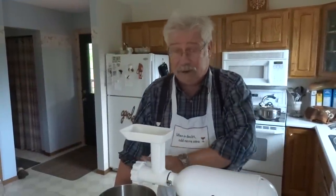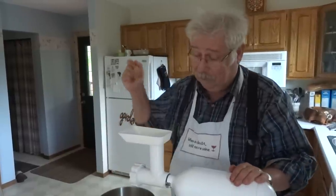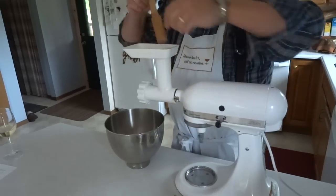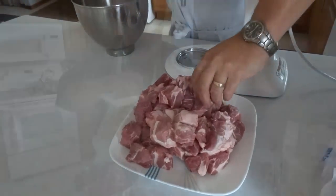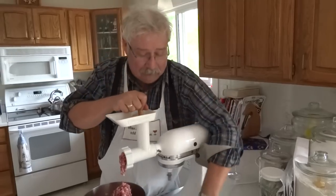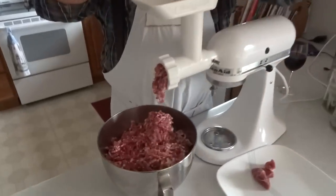I've got my grinder set up with the smallest plate to get the finest grind I can, and I've got my hopper to stuff the meat in. I'm going to fire the KitchenAid up and start grinding the pork. I'm just coming to the end, putting the last few pieces of pork in — and remember, as soon as it's done it's going to go in the fridge, because meat has to be kept cold for sausage.